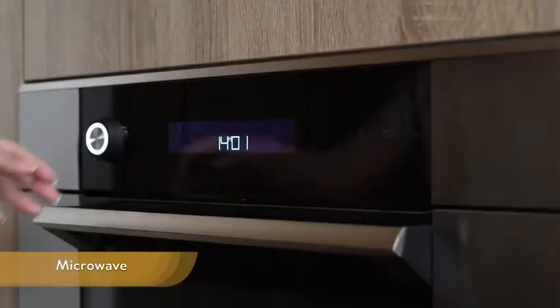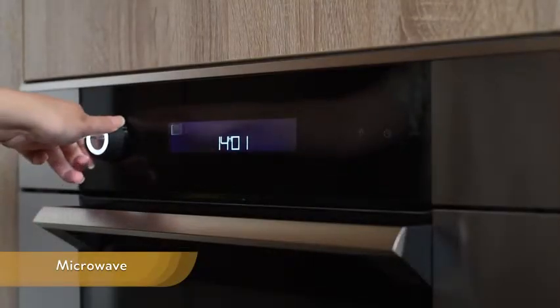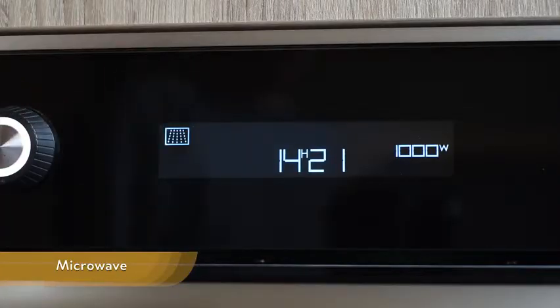The first cooking function is microwave. You can adjust the power settings from 100W to 1000W.